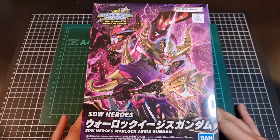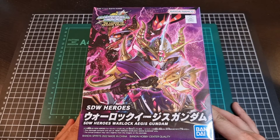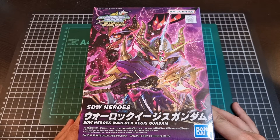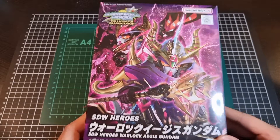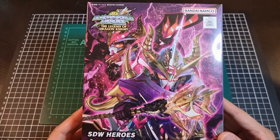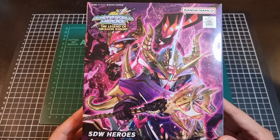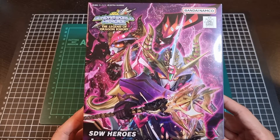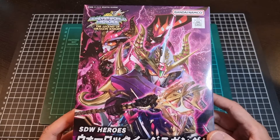So here we have the front of the box of the Warlock Aegis Gundam — finally a kit with a very easy to pronounce name. Definitely a very interesting look for this Warlock Aegis. 10 out of 10, definitely getting the Warlock look down pat.